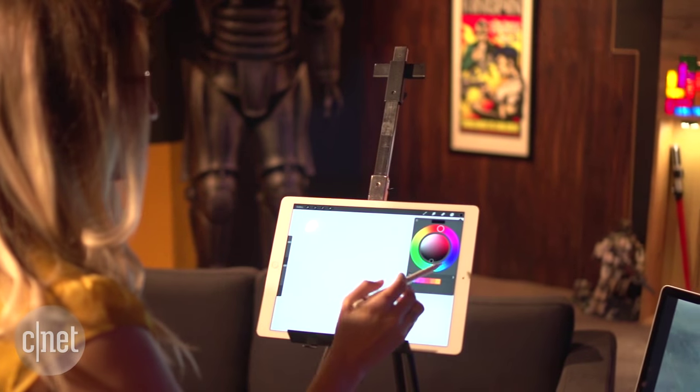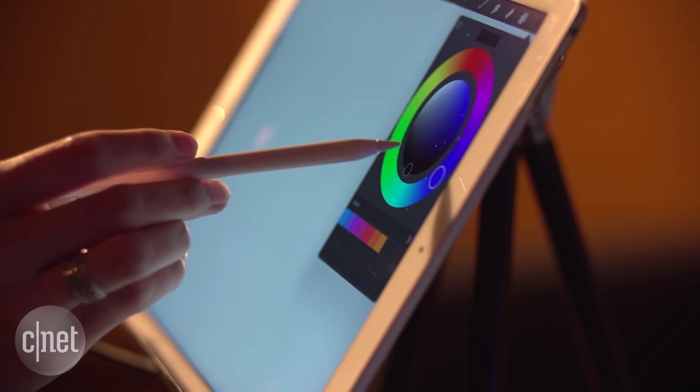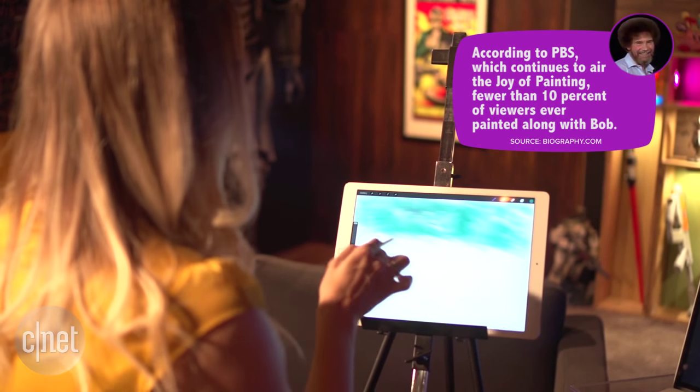So we've got some blue, some green. A little blue, satin green. Got it. Thanks, Bob Ross.